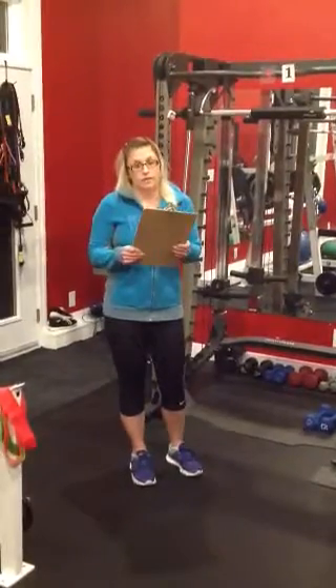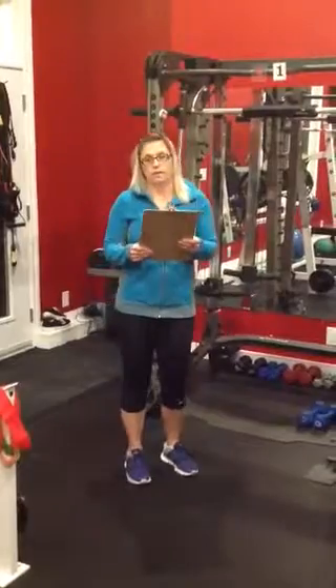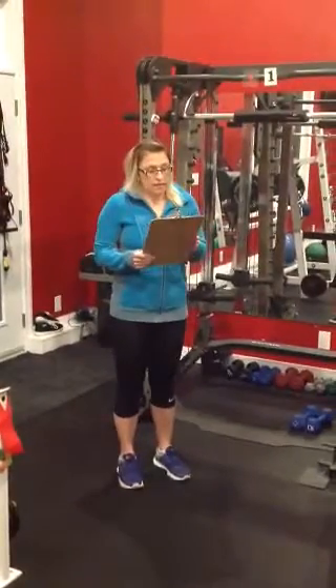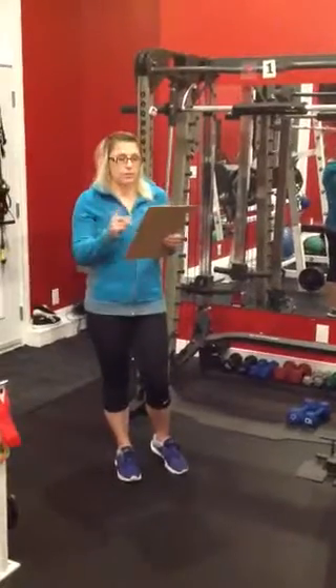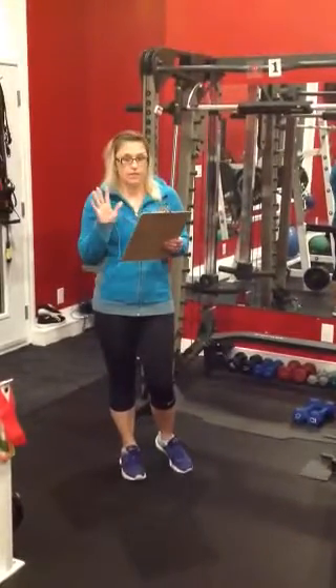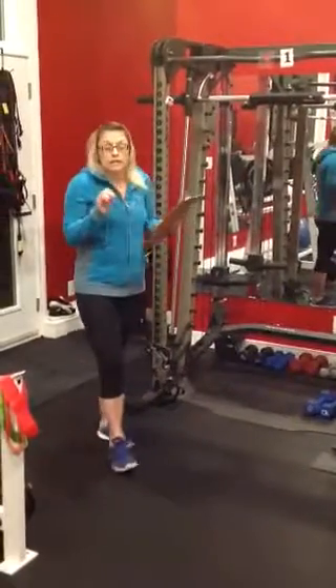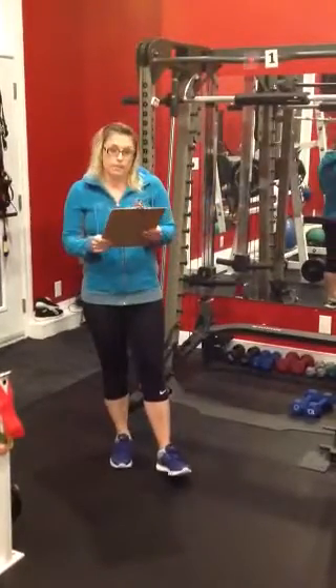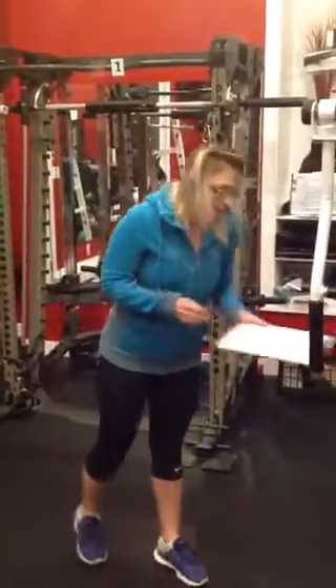Hi, ladies. Welcome back to another Commit to Fit program. We are starting today off with lower body. Just to recap, we're doing a circuit style training. We'll have six stations. We'll run through it consecutively with the least amount of rest as possible. After you're done the six stations, you can rest one to two minutes between rounds and then repeat for a total of three.